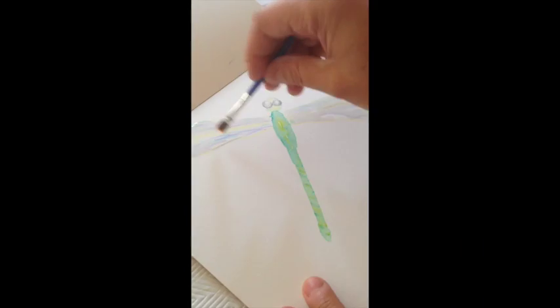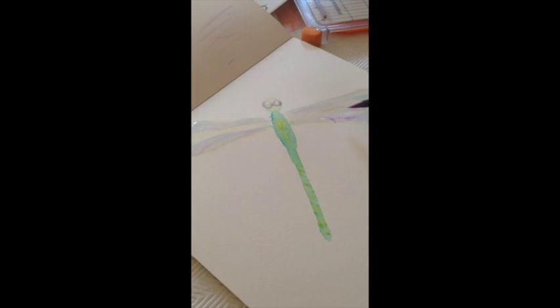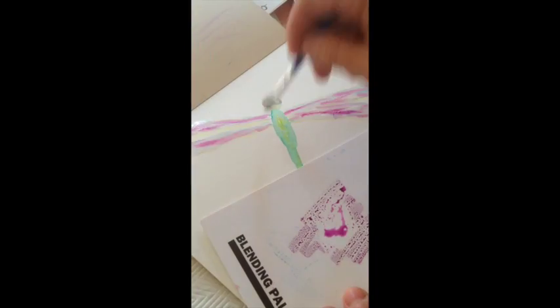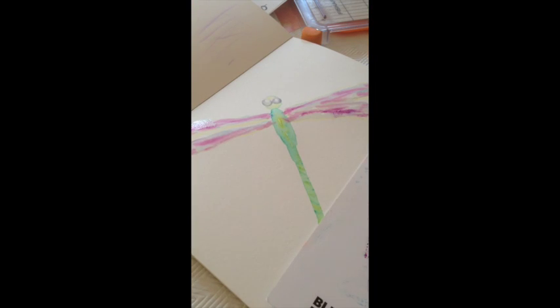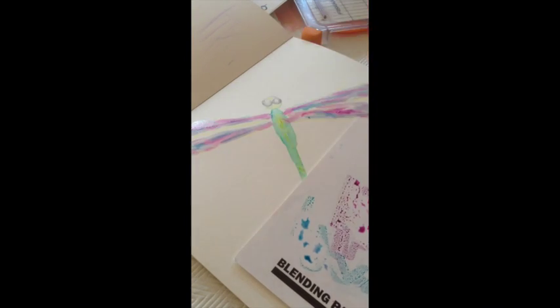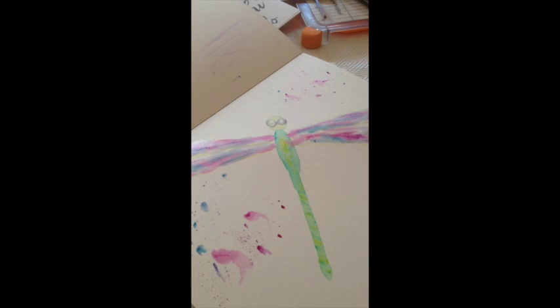Then I add my water. I found it wasn't quite dark enough — I wanted the wings to be a little bit darker — so I scribbled my dark purple onto my blending palette, a Tombow blending palette, which is just a piece of plastic. Then I put my wet brush onto the palette, picked up the ink, and added it to my wings.